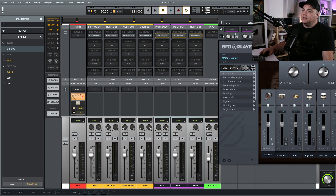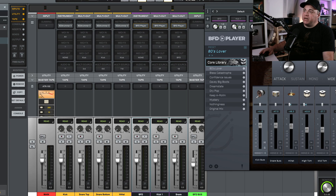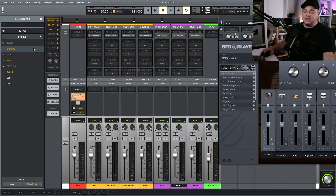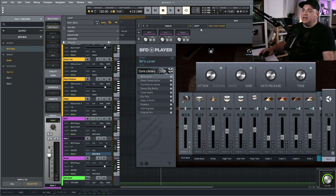Up in the multi-output section there are also some options for MIDI input and MIDI output if you want those. Also, if you adjust the levels right here in the multi-output section, this is the same as the fader — so adjusting one moves the other. If you're in the timeline view and want to mess with levels, you can easily see all the drum levels right up here without going to the mixer view. You can adjust them there or in the mixer — whatever works best.